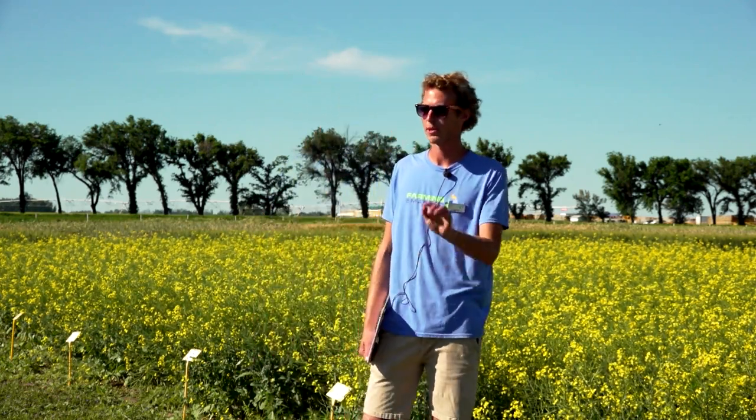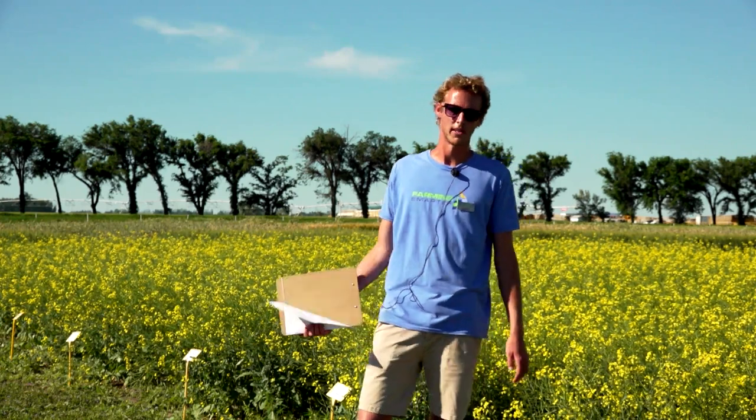In this trial we have four different seeding methods. We seeded with the precision planter — the same one used for corn — and then with a spreader opener, which is that three-inch hoe opener Ken mentioned. We also have a narrow knife opener, which is about three-quarter inch wide and is absolute low disturbance. And then we have a disc hoe opener.